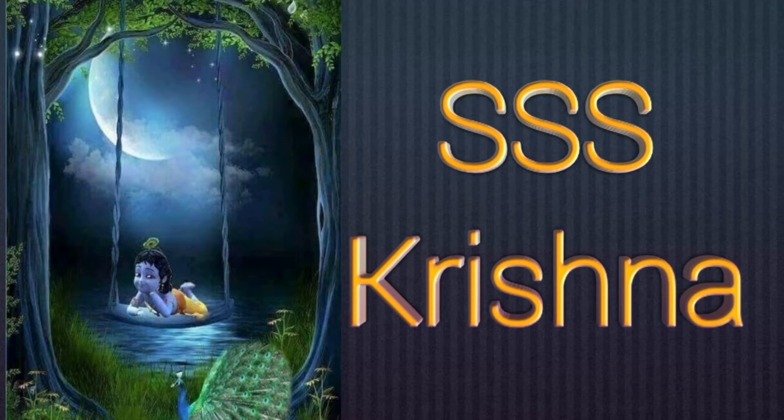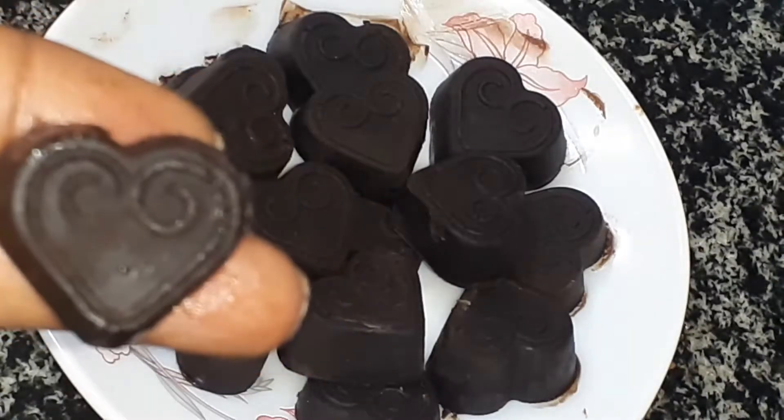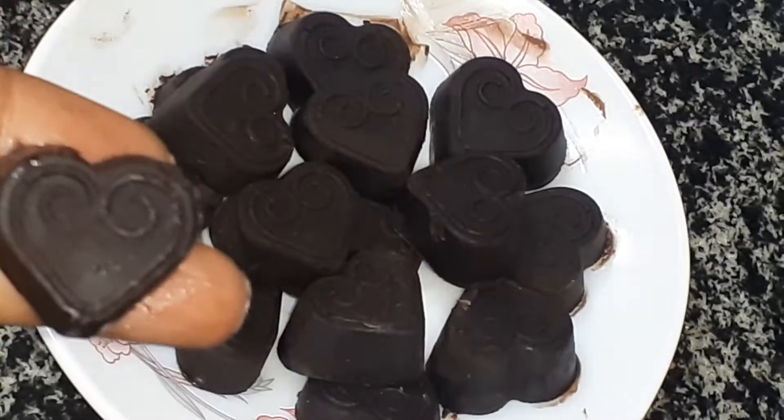Hi friends, welcome back to my channel. This is my MME recipe. This video will be simple and easy — I will use dark chocolate. Let's take a look.